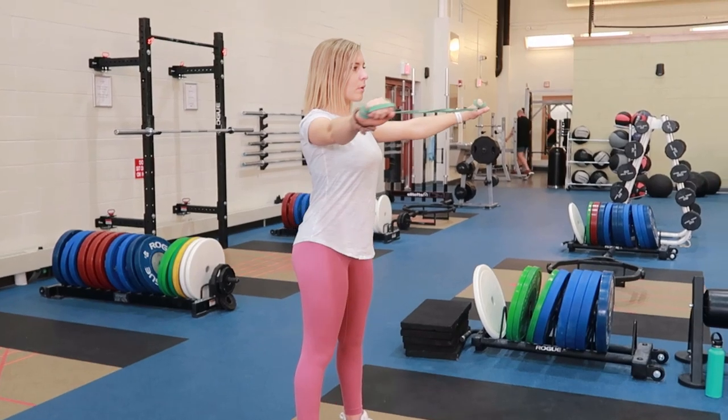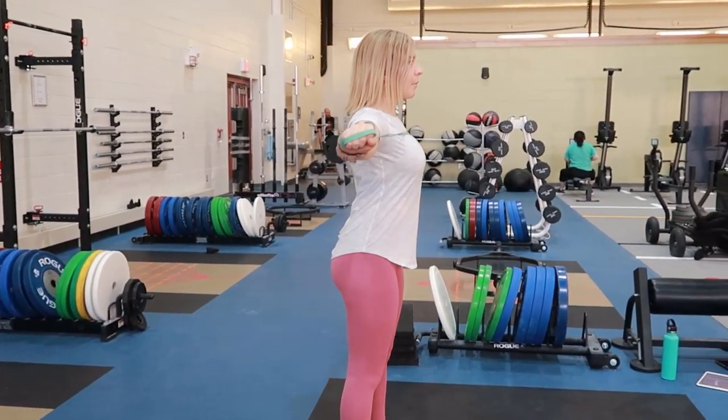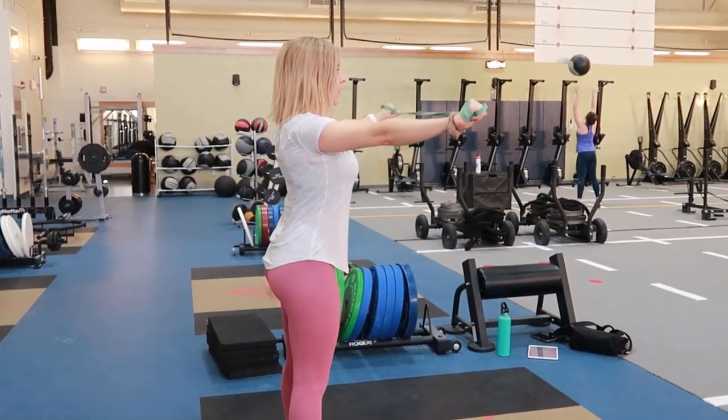Your arms should be out in front of you, lined up with your shoulders. Your arms are also parallel from the floor and forming a 90 degree angle from your arm to your torso.